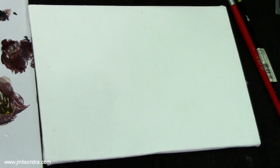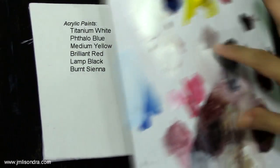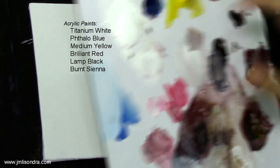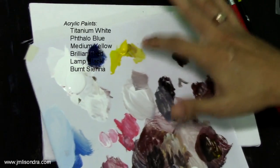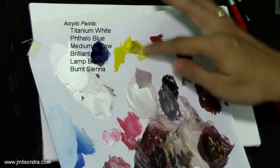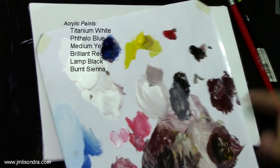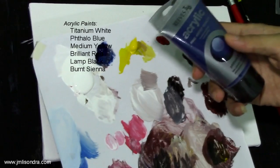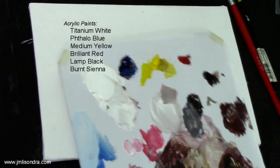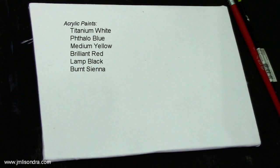First of all, I'm going to introduce my materials. I have here my paint palette — I have the titanium white, the tallow blue, the medium yellow, the brilliant red, the lamp black, and also the burnt sienna. I am using the Reeves acrylic paint.